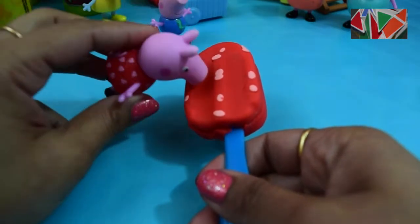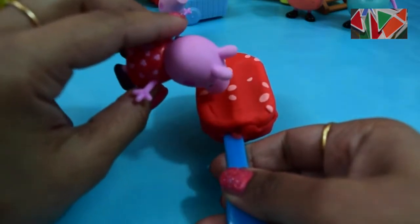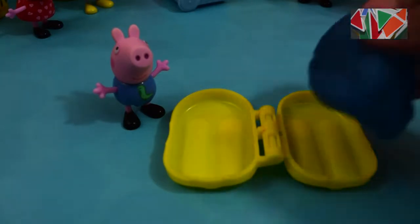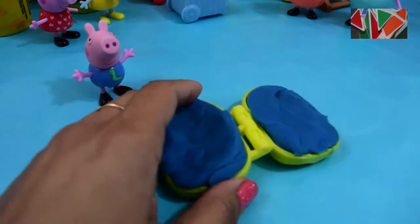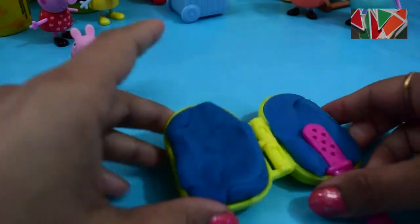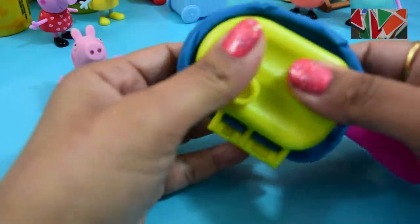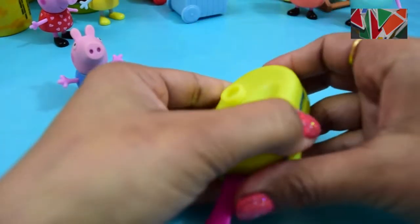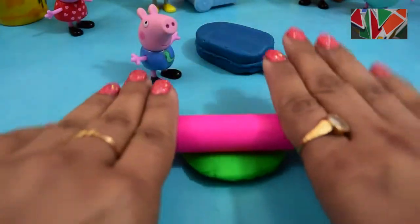Peppa Pig really loves her cherry flavor popsicle — yum yum! Now it's time to make a popsicle for George Pig. First I'm gonna put some blue play-doh into the mold, and then later we're gonna make a dinosaur on it. Now I'm gonna put the popsicle stick on it and then press, press and press.